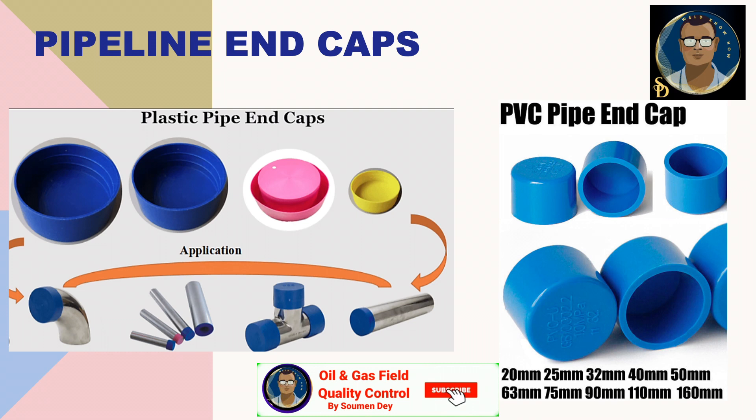Some photos are self-explanatory here. These caps are also used for piping fittings like elbows, flange faces, tees, or nipples. All sensitive materials are supplied from the manufacturer, including the line pipe, with pipeline end caps.